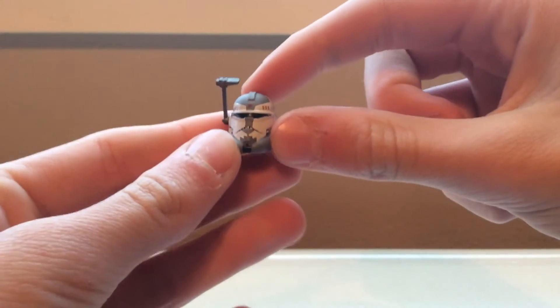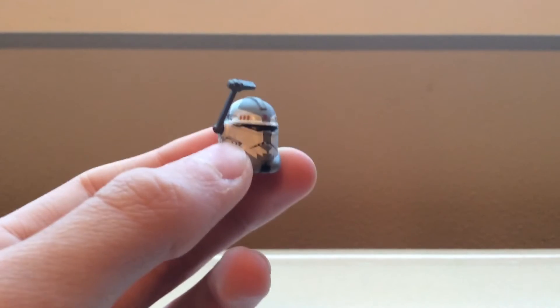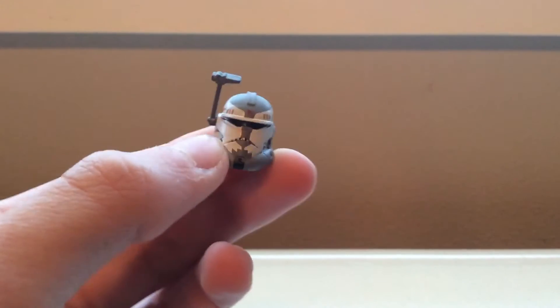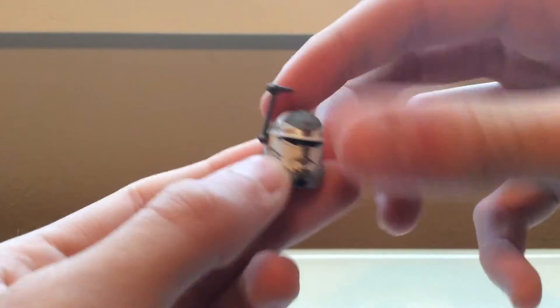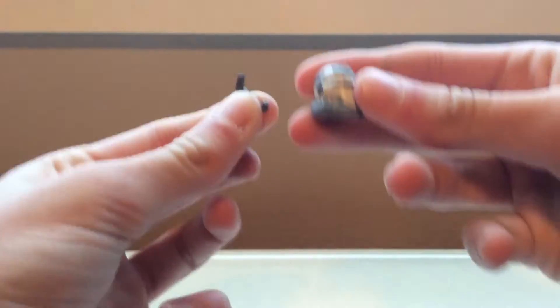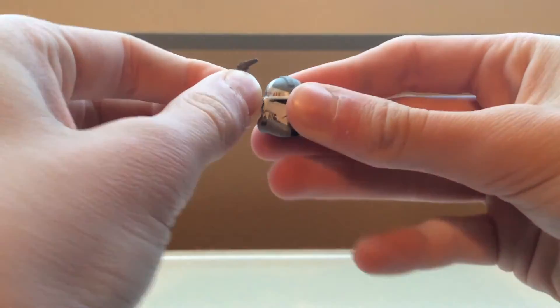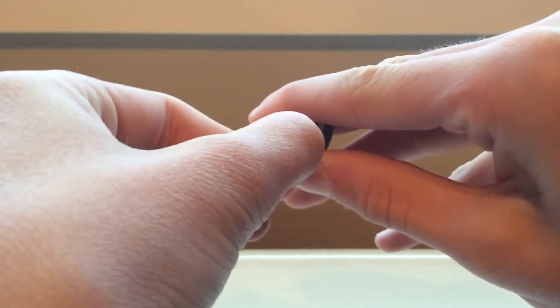He comes with a removable helmet that looks really nice. It's got some great detailing on it, colors look nice, and the rangefinder is articulated. If you really want to, it does pop out, but it is a little hard to get back in, so I don't recommend taking it out.